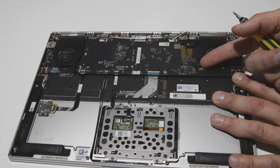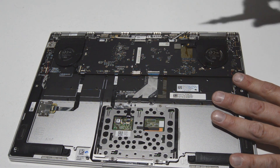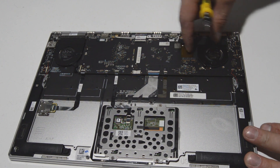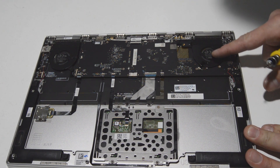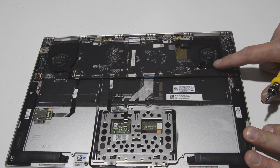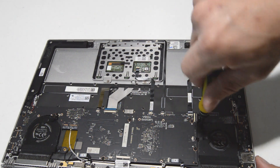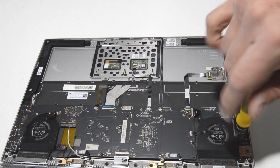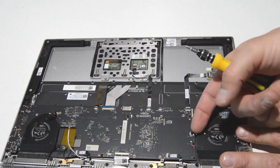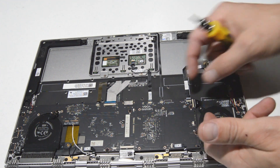For the fan connectors, there's a little retainer you flip up on the ribbon side, then pull the ribbon out and flip it back down. We'll remove the fan screws. The right fan connector looks like the motherboard needs to come out first before we can reach it, so we'll skip to the other side, remove those screws, flip up the connector the same way, and work that ribbon out.